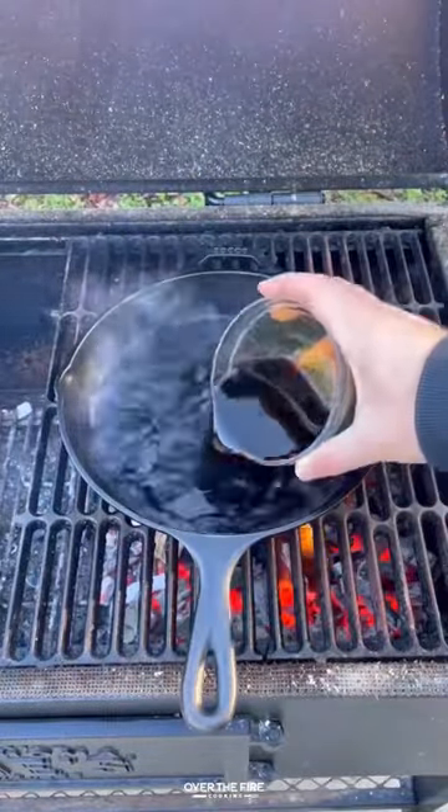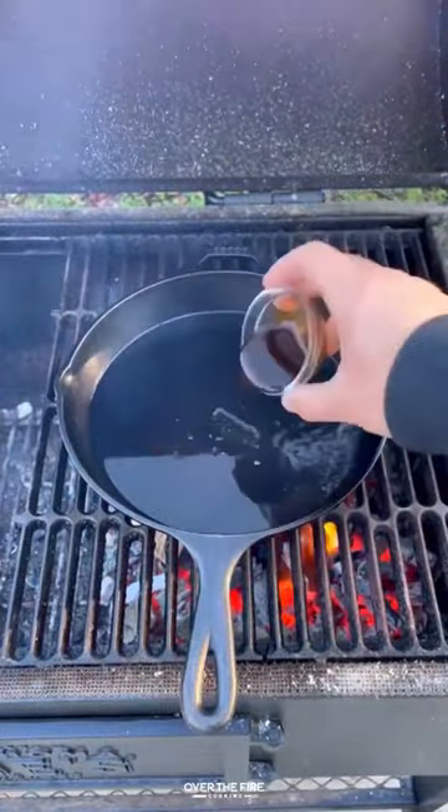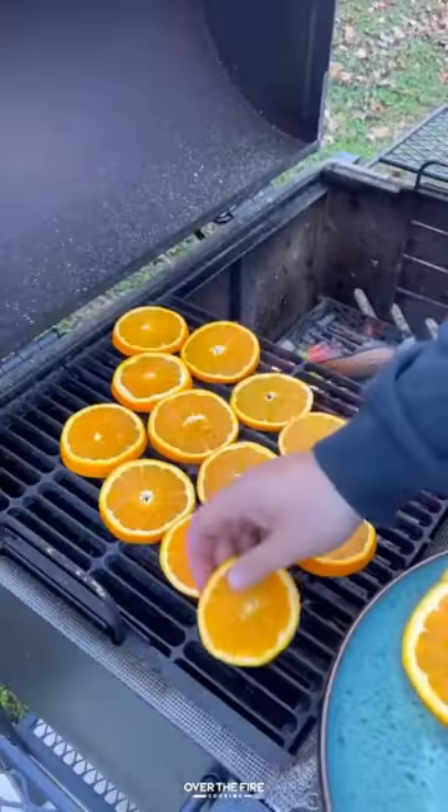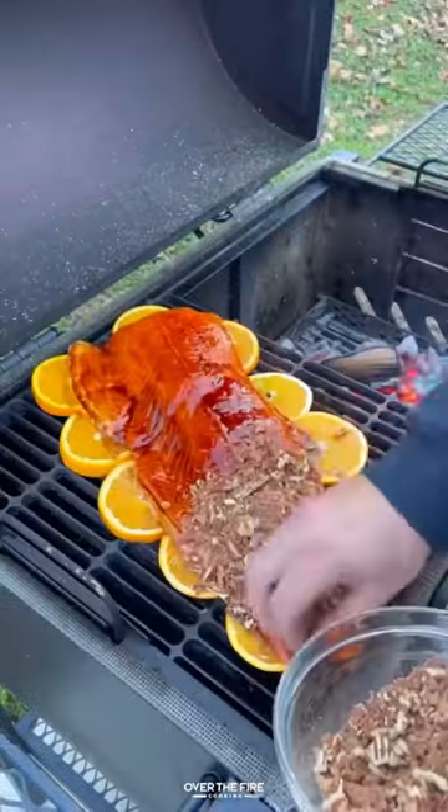Bourbon bacon pecan salmon. We're gonna start by making a simple bourbon glaze, letting that thicken over the fire. Next we're gonna add some sliced oranges, adding our salmon on top of that, topping with the glaze and the bacon.